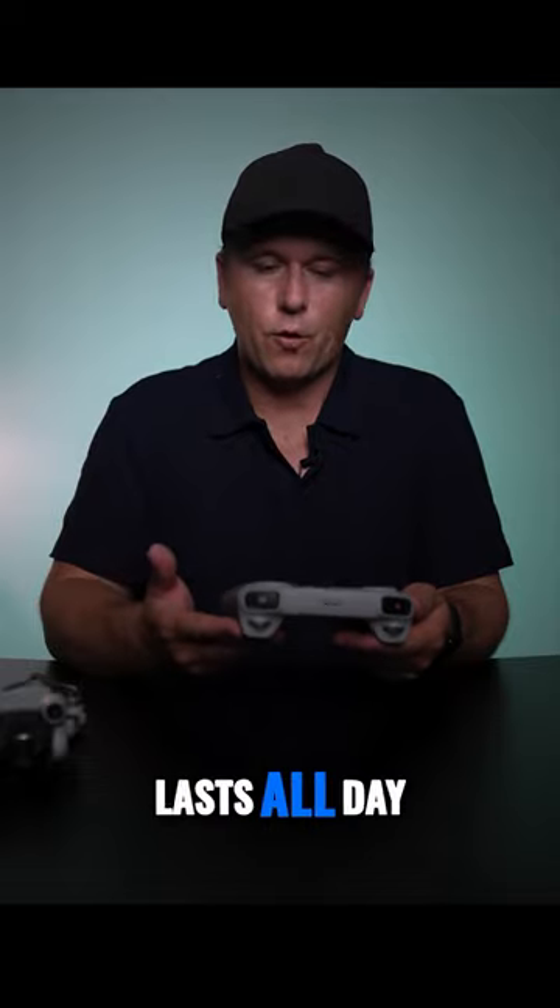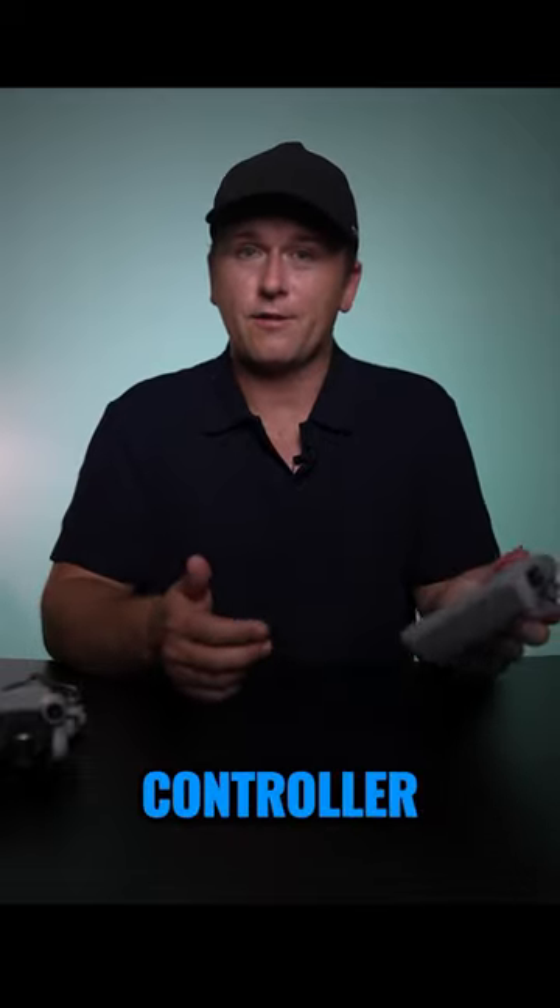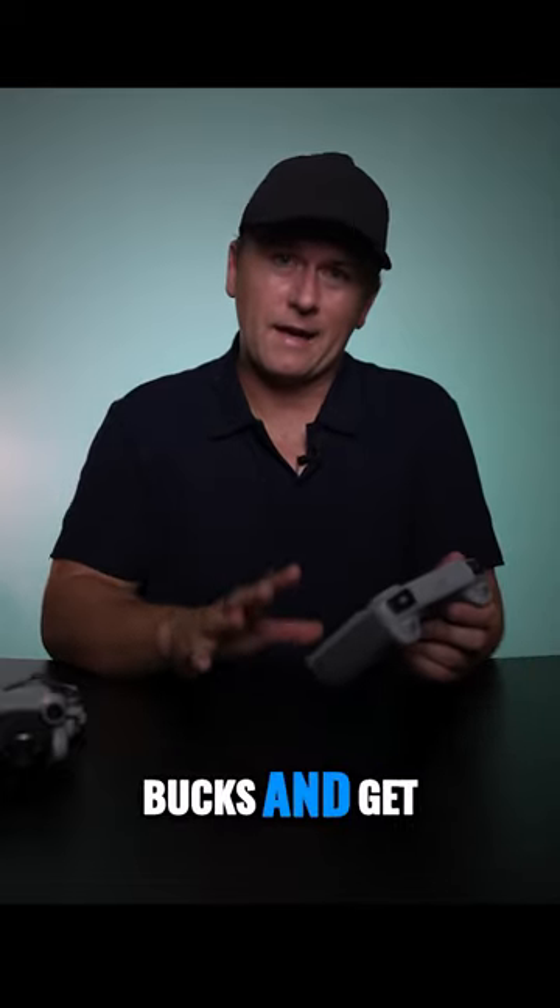The screen's bright, it has good battery power, it lasts all day. If you have the option to get the RC controller, it's a no-brainer. Spend the extra couple of hundred bucks and get it.